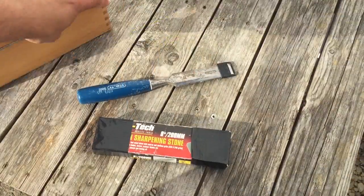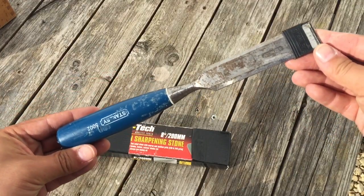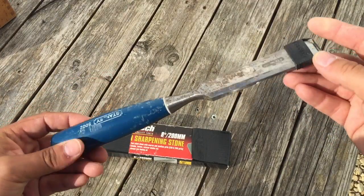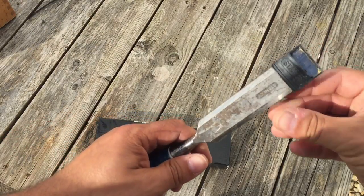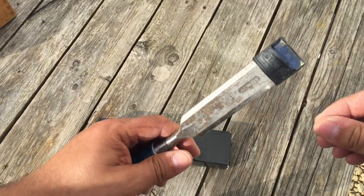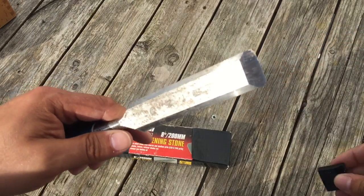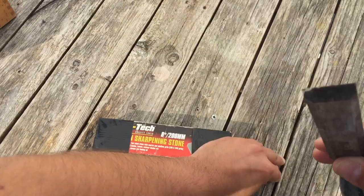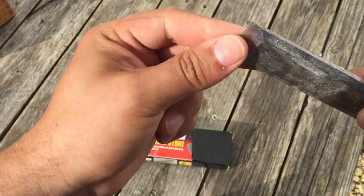Here we have a Stanley chisel. As you can see, this bad boy is quite well used, but it still has its cover on. Always keep your cover on your chisel. I'd say this has been well used — my goodness — it needs a bit of a sharpen.